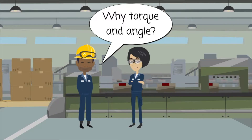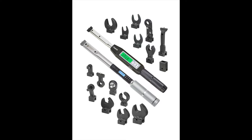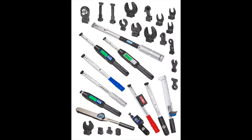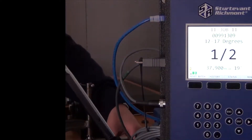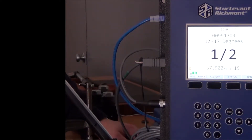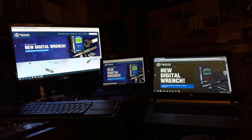Why torque and angle? Sturtevant Richemont now has two digital torque and angle wrenches. In 2017, we introduced the 1250 Series Xacta Digital Torque and Angle Wrench. This wrench is the flagship of the Sturtevant Richemont line. Equipped with a radio, it's part of the Global 400 and Global 400 MP Torque Controller wireless error-proofing systems.